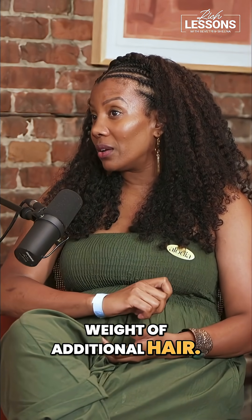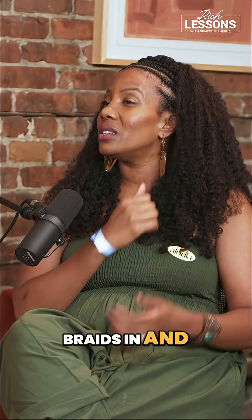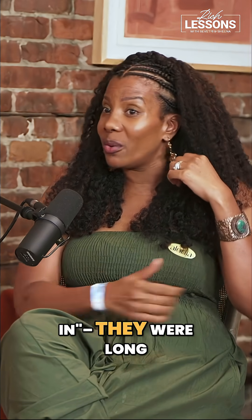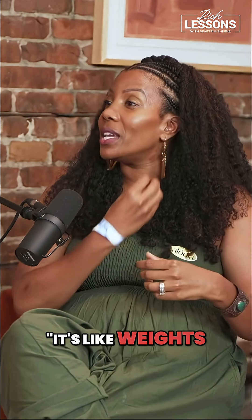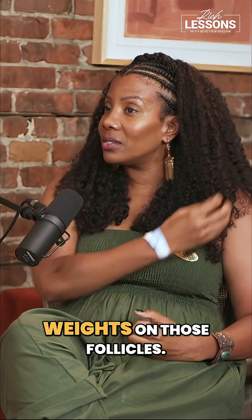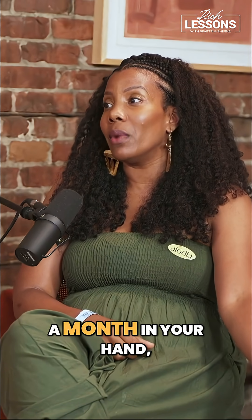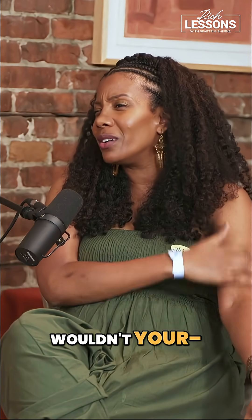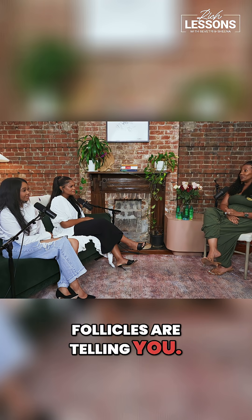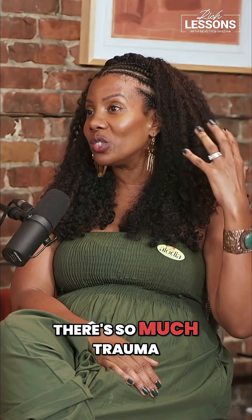I was just telling a lady at Essence Fest — she had braids and was experiencing some CCCA in her crown area. Those braids were long, like down to her waist. It's like putting weights on your follicles. Think of putting half-pound weights on those follicles — if you had to hold a five-pound weight for a month in your hand, wouldn't your arm feel tired? That's what your follicles are telling you. That weight needs to be taken off because they're getting so scarred and irritated.